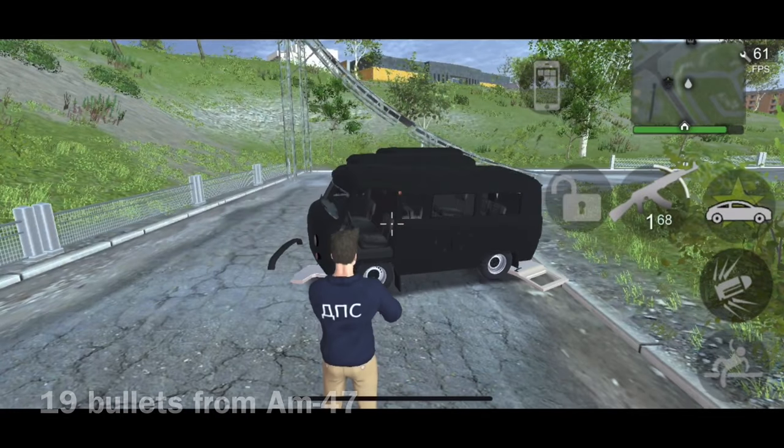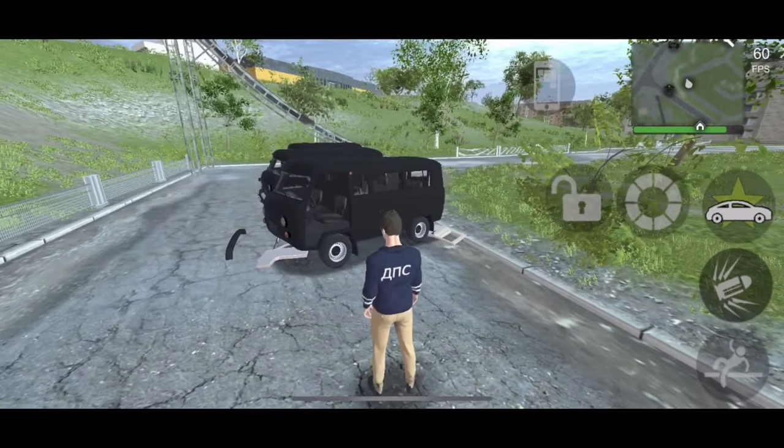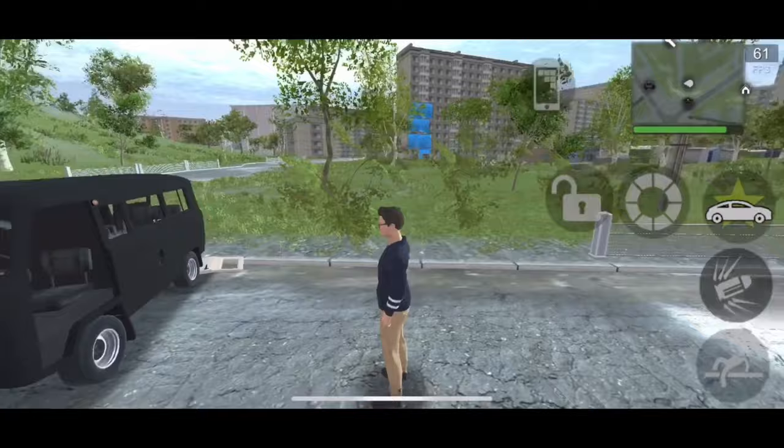This vehicle is absolutely terrible at these tests — it's worse than any other car I've tested.